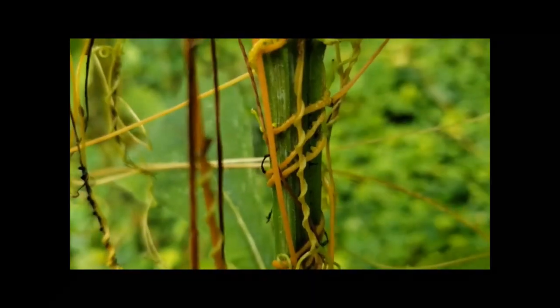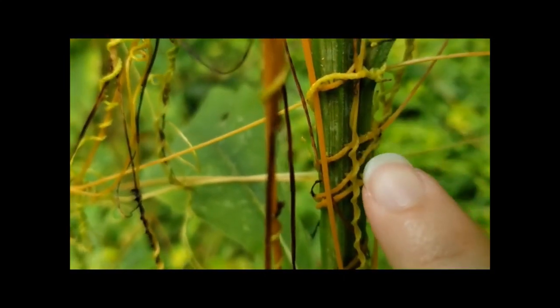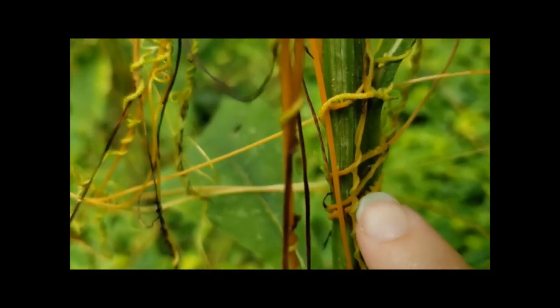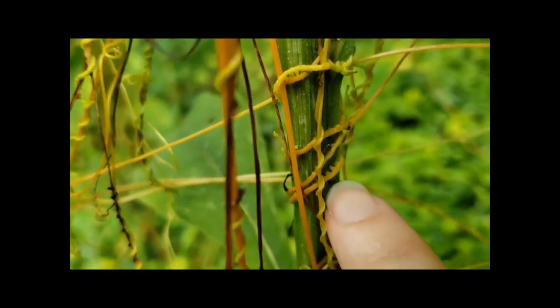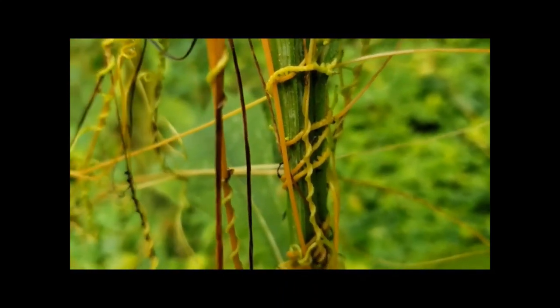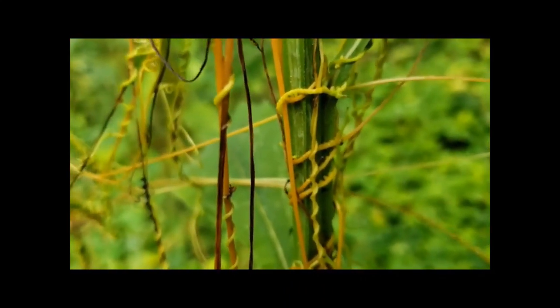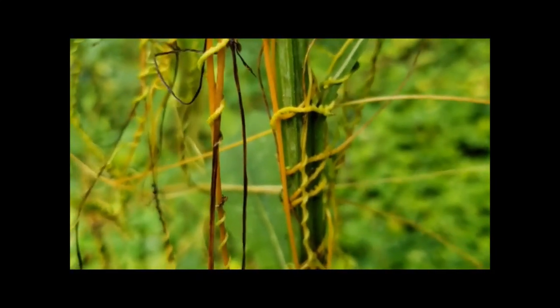Now it can be a problem for the host plant. Most of the time it doesn't kill it, but it can — including with some agricultural plants. If you look really closely, right there you can see those little haustoria, or modified rootlets, poking into the wing stem. With those little rootlets, it's sapping up all of the nutrients and carbohydrates that the plant is making itself through photosynthesis.